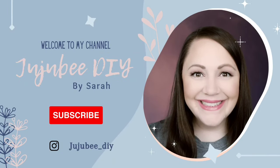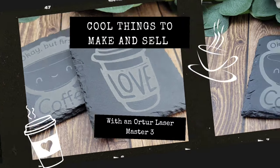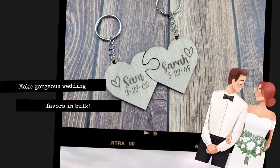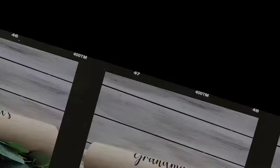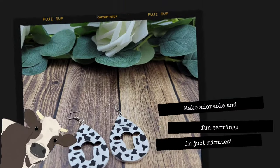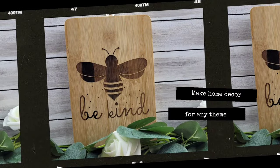Hi there! Welcome to Jujubee DIY. I'm Sarah. Thanks so much for joining me today. Today I am here to talk to you about a fun new tool that I've added to my craft room. It's called the Auteur Laser Master 3 10W Diode Laser. I've been having so much fun creating projects using this laser, and I'm going to tell you all about it and show you ways that you can make money using a laser like this.